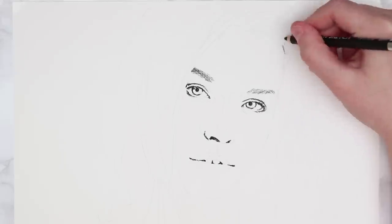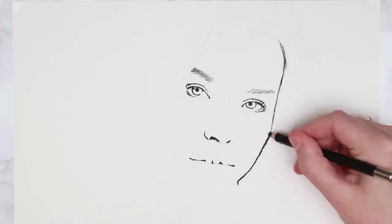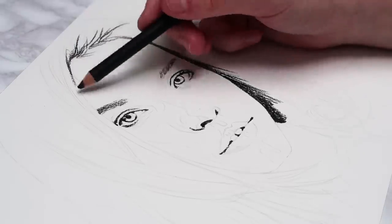Just study your reference image to find out where the darkest parts of your portrait are. For this one it was the nostrils, the inside of the mouth, and also the side of the hair.